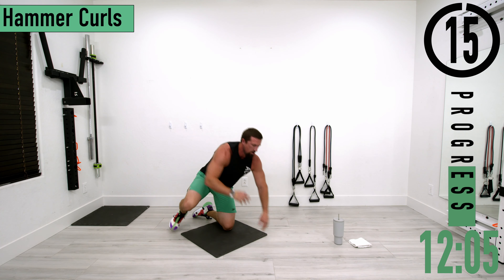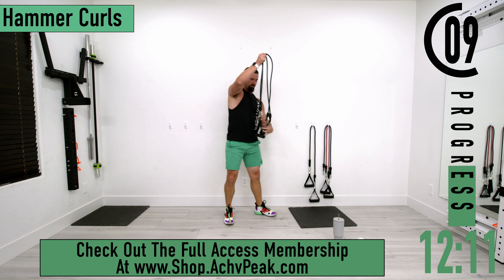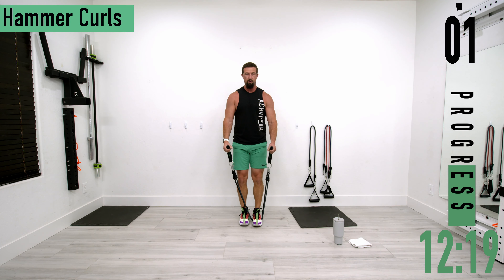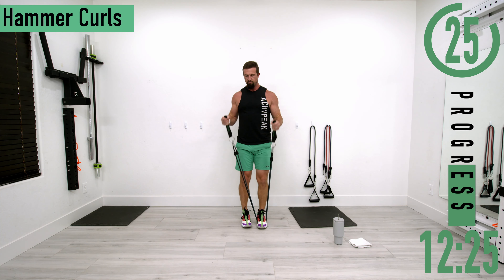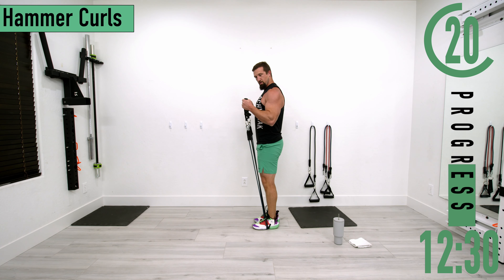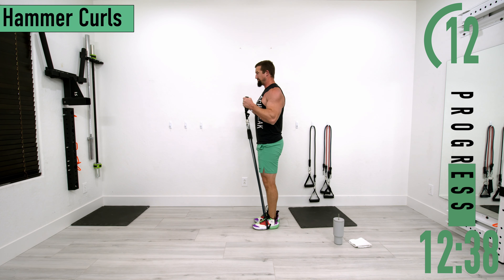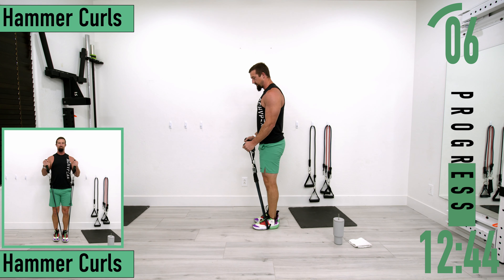Moving on to hammer curls. Grab your bands — I like to turn my handles sideways on the fabric so palms are facing each other. Coming up and down, no wrist rotation. Don't forget to breathe, keep the elbows by the side — we don't want them kicking back as we come down.